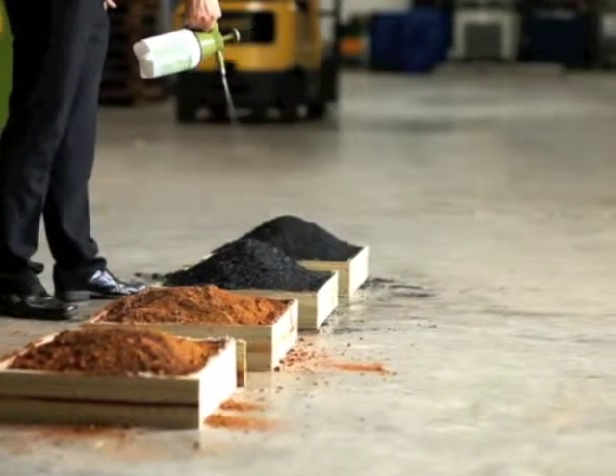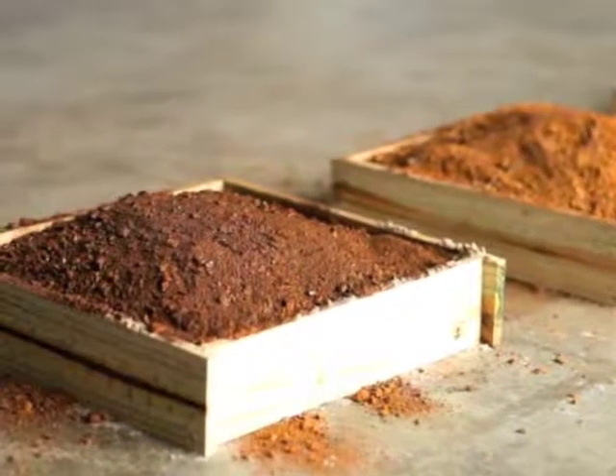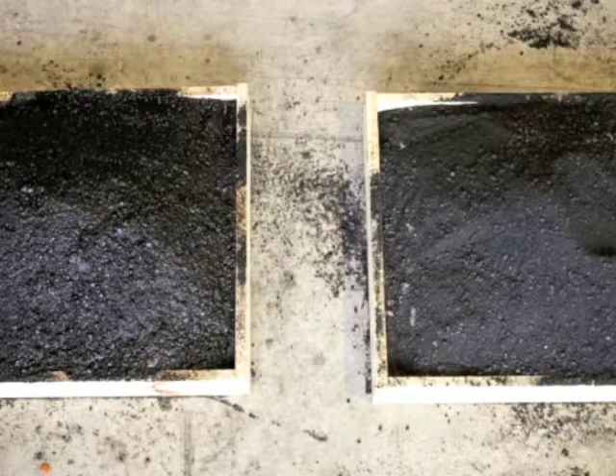SuperSkin is diluted in water and applied at a rate of 1–2 litres of solution per metre squared of exposed material using any conventional water spraying equipment. SuperSkin dries, forming a sheened crust.